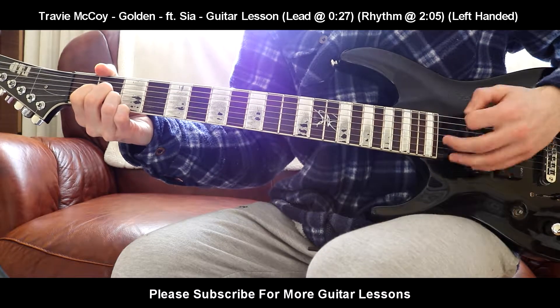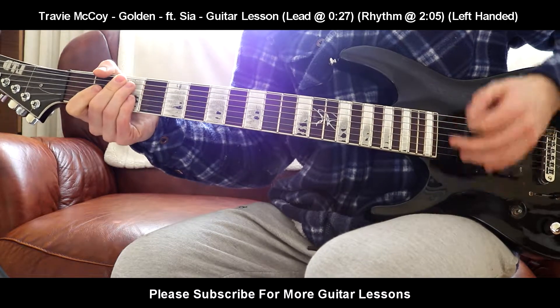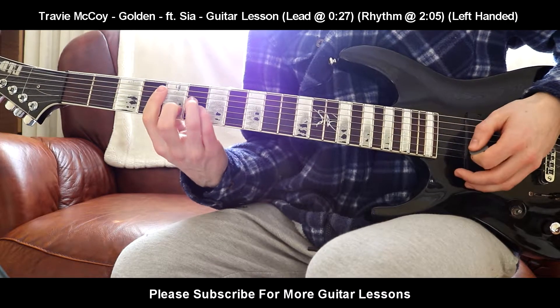So it's going to be down, down, down, up for the A chord. Then down, down, up on the C sharp minor.